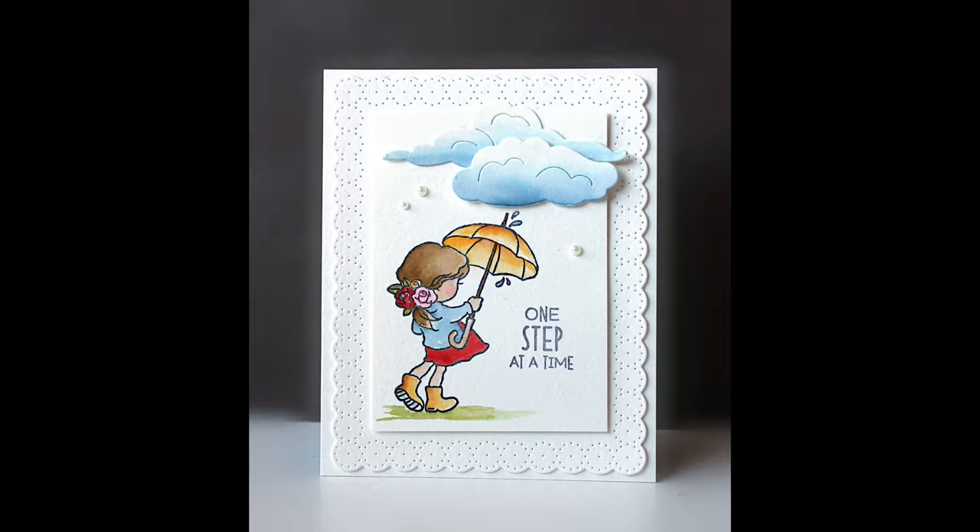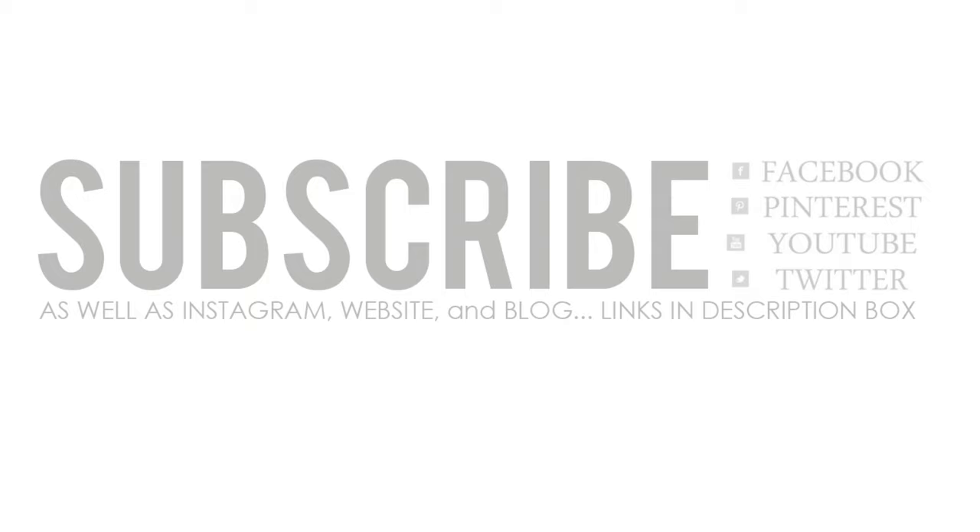I just want to thank you all who have left such kind comments and have been following along for this Top 5 Versatile Card Making Product Series. Be sure to subscribe and hit that bell notification so that you're notified when our next series begins and you don't miss any videos from us. Thanks for watching.